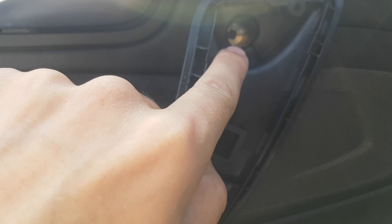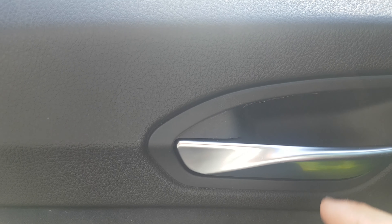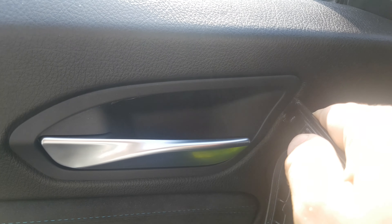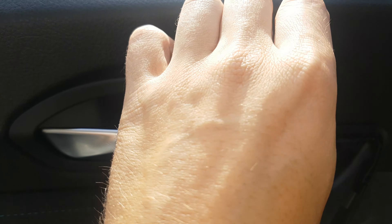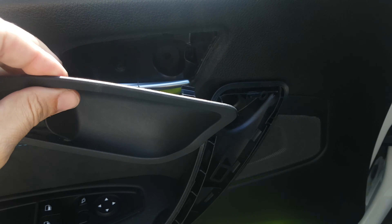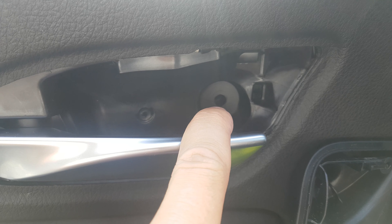Then there should be a torx here — I already removed it. And also here. Then take off this piece right here. Take your plastic tool up — it should become loose easily. It just slides out. And then there should also be a torx here — I also already removed it.